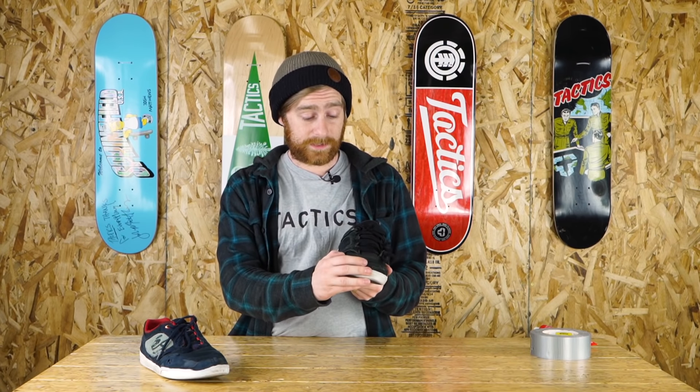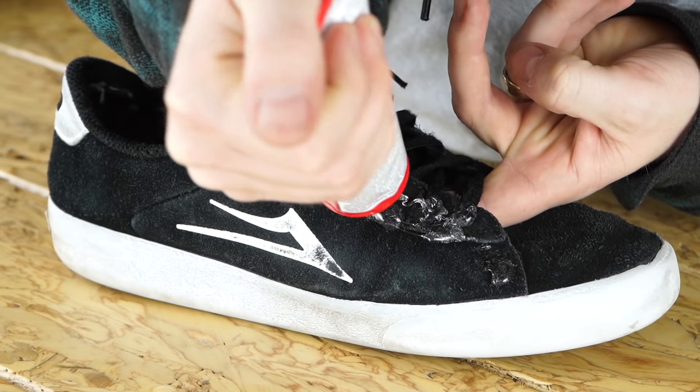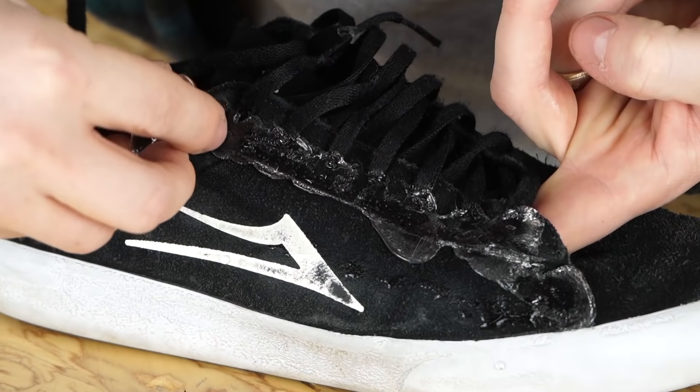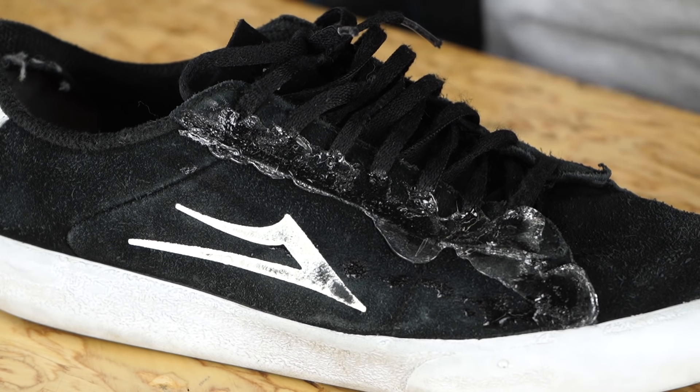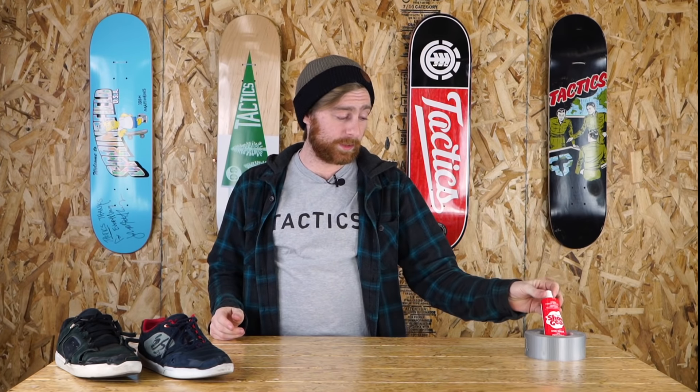Another way to keep your shoes lasting longer is to preemptively put Shoe Goo on the seams where the stitching is, on the tips of your shoelaces, and in the other high-wear areas where you normally blow out your shoe. You do have to plan ahead — the bottle suggests you let it cure for 24 hours, so at the bare minimum I would recommend applying it in the evening, letting it cure overnight, and you should be good to skate the next day.